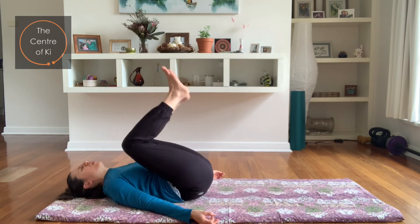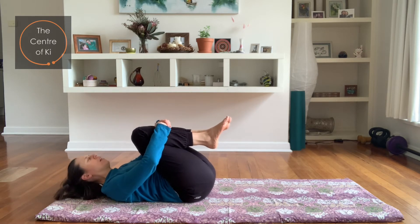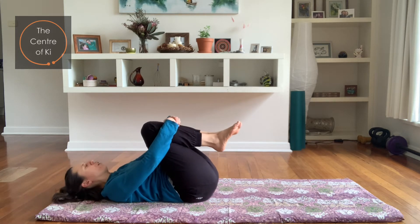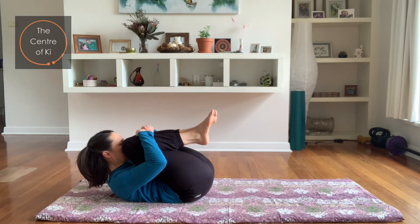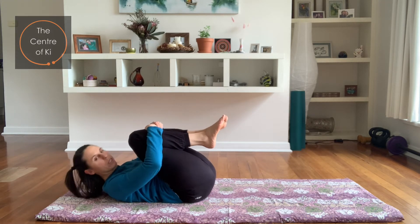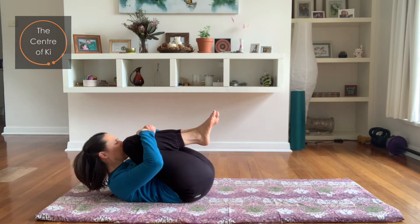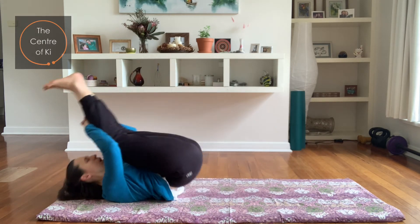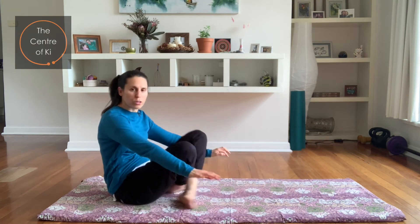Knees to chest — squeeze them in, holding on. Take a breath in, and exhale, pulling your head to your knees. Try to get the head and knees to touch — even if they're nowhere near, that's fine. Inhale, come back. Exhale, squeeze, drawing in. One more — inhale back, and exhale, squeezing up. Let's rock and roll a few times along the spine, then coming all the way up onto the hands and knees.